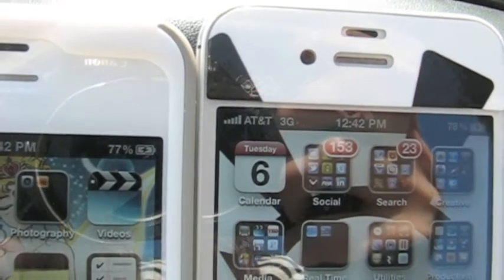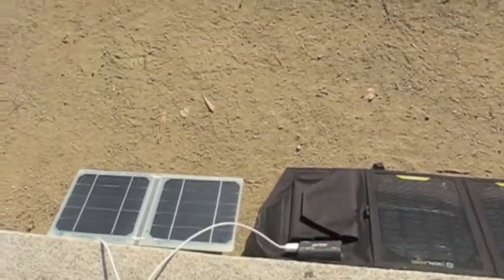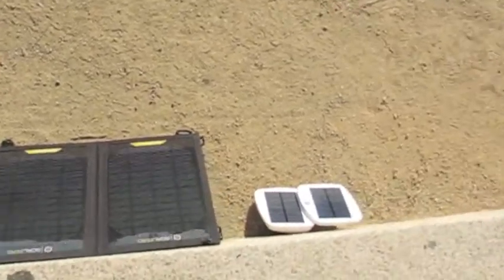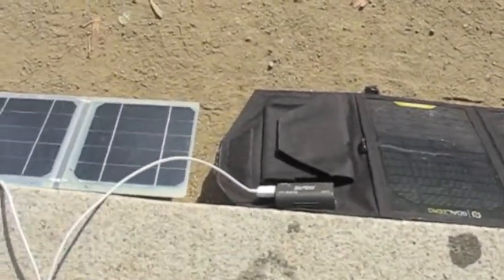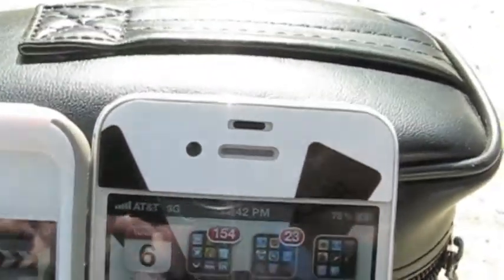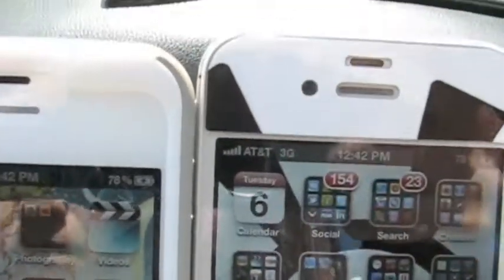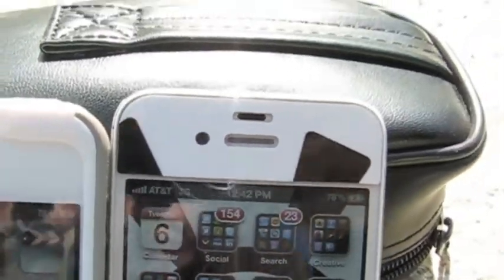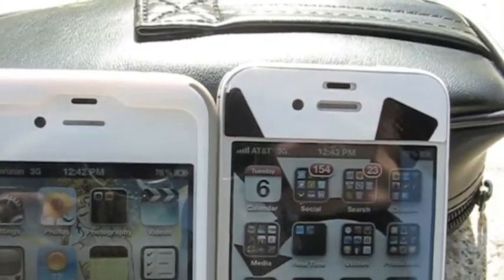Let's take a quick look at the setup. We can see the S Charger 5, the Goal Zero Nomad 7, and the Solio. They're pretty much set up at the same angle towards the Sun, and there are no shadows blocking the way. This test is being done in real time — no video editing — just to show that this race is fair, with no time lapse. It looks like the iPhone on the left has gone up to 78%, so they're both tied and running neck and neck.